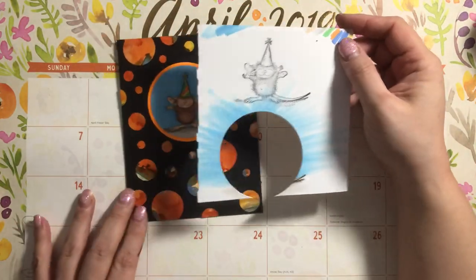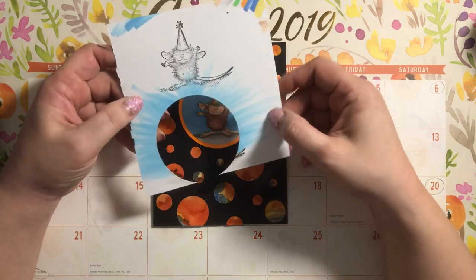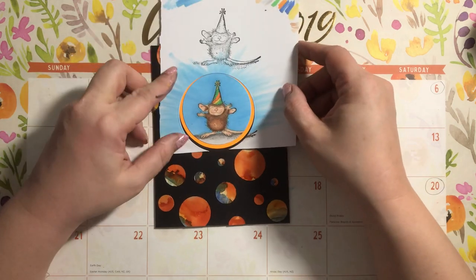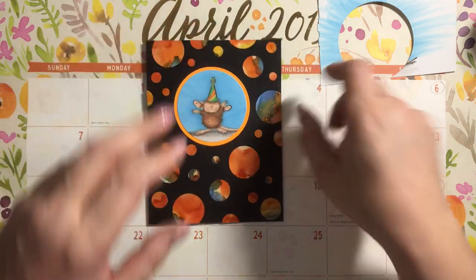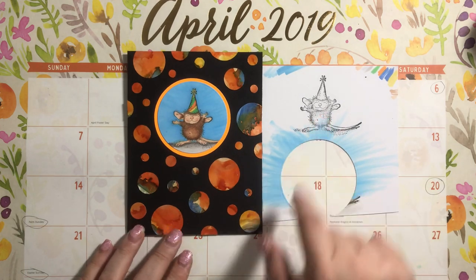This is Muzzy. I stamped out the image a couple of times and then I cut it out. I used some of my Copic colors, as you can see. Here's the reference image right here.